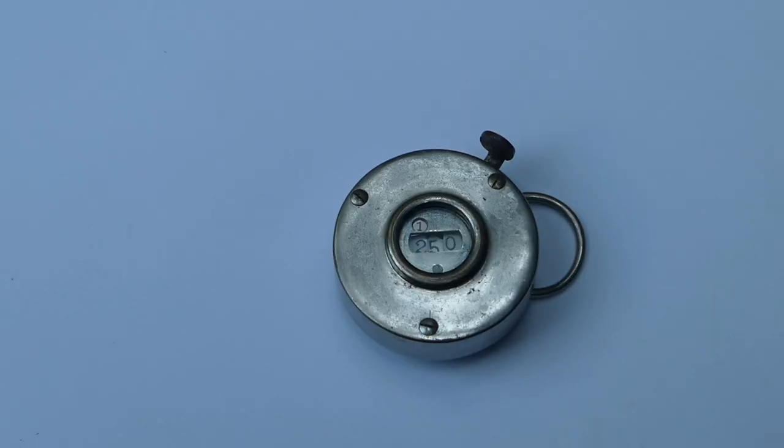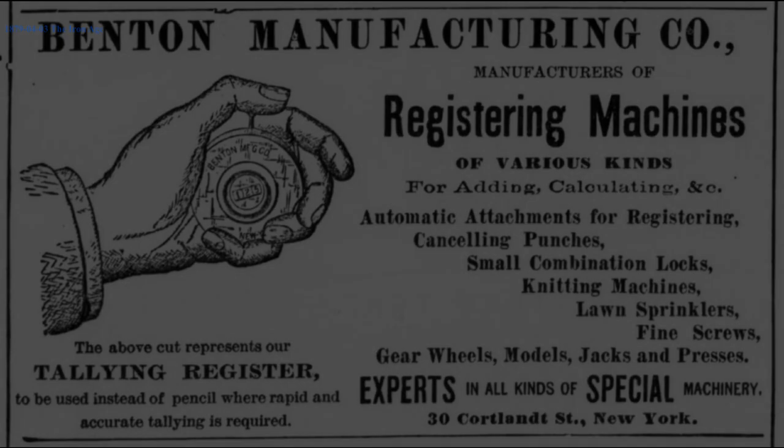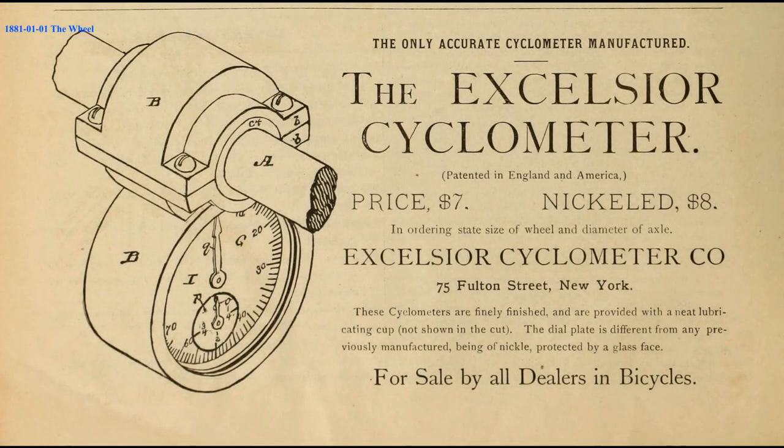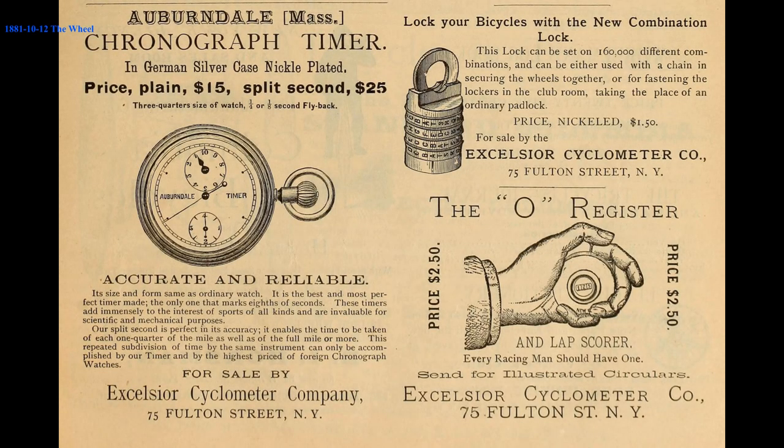The counter was designed by John Barnaby Benton, probably in the 1870s. Benton set up his company, the Benton Manufacturing Company, in 1874. One of Benton's first products was the Excelsior Cyclometer, a device that measures how far a bicycle travels. The production and sales of that device was spun off into a separate company, the Excelsior Cyclometer Company.